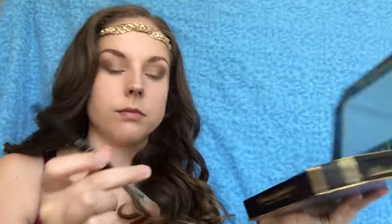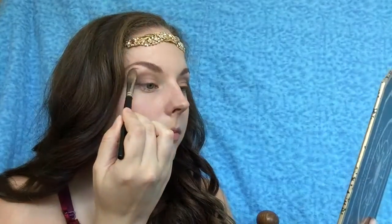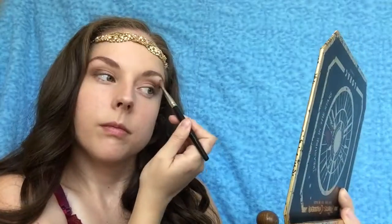Then once this is done, I'm going to go in with Mady from the Pirates of the Caribbean palette with the same eyeshadow brush, and I'm just putting this on the brow bone — it's just a nice cream shade. Then I'm going in with Smashbox Full Exposure mascara and heavily applying the mascara to my lashes, and I do this for both eyes.